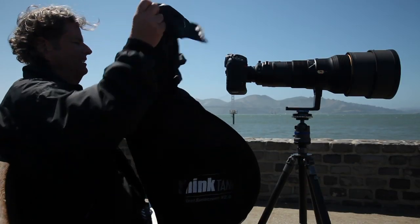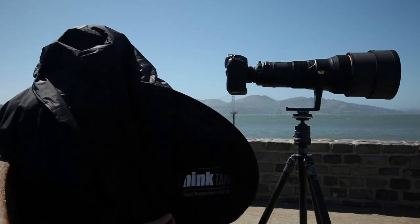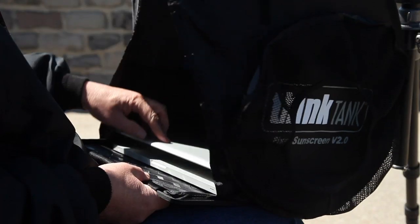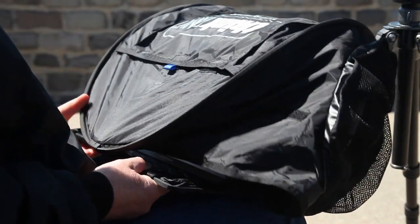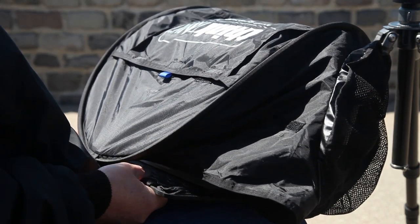The dark cloth can be simply attached to the corresponding hook and loop when additional darkness is needed. The top of the Pixel Sunscreen can be temporarily lowered by attaching the strap from the top edge to the hook and loop closure on the underside of the shade, providing additional protection in wet or dusty conditions.